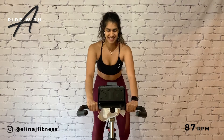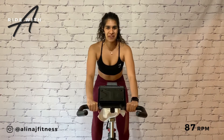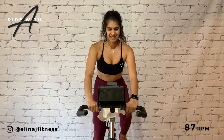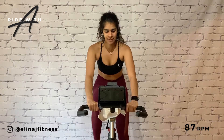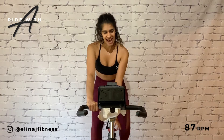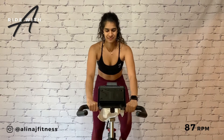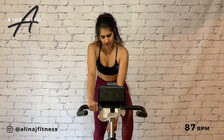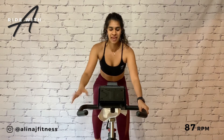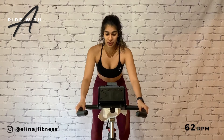Put on a smile. Welcome to your 40-minute epic ride. Start to add ever so slightly. Good, on a four. And slow down to 62 RPM. Control over the pedals.